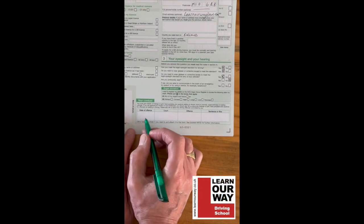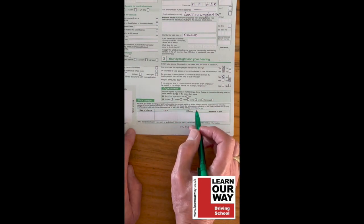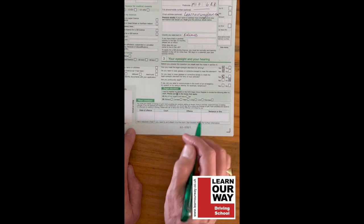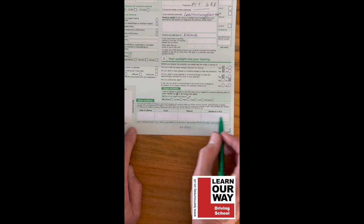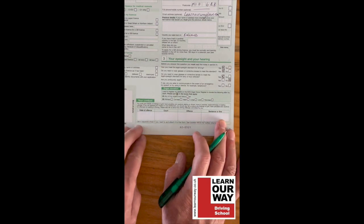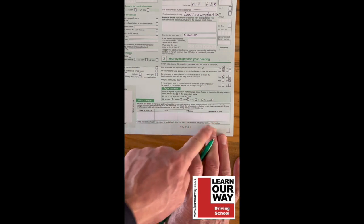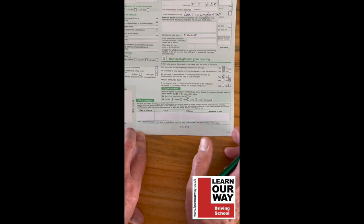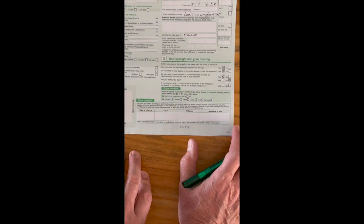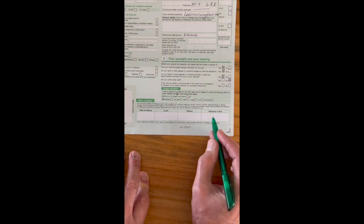Your conduct section: have you got any offenses against you? Record the date of offense — even tachograph-related offenses like exceeding your hours — along with the court, what the offense was, and the sentence or fine. This includes any criminal convictions or driving offenses. If you have points on your license, they will sometimes allow HGV driving with up to nine penalty points, though they will look at your case individually.